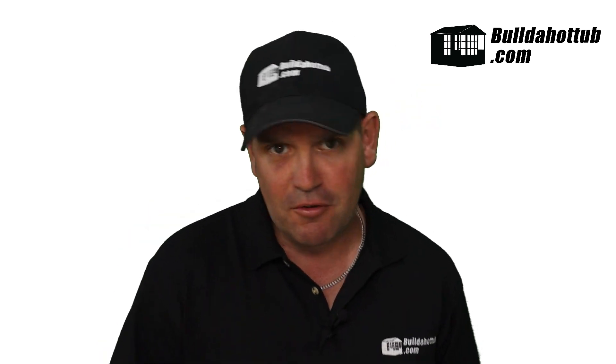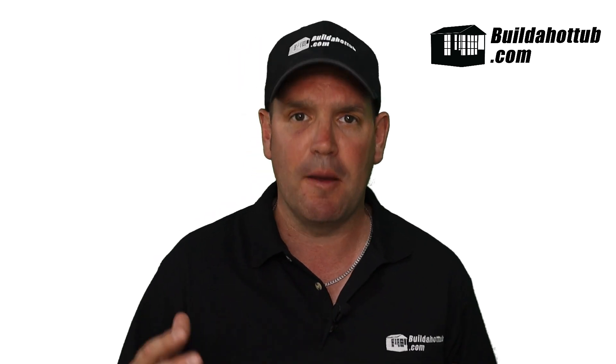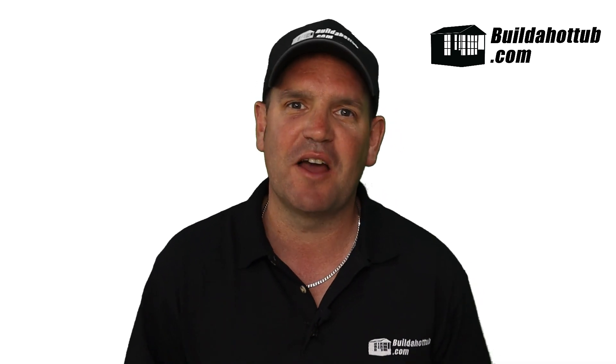As always, don't forget to subscribe to the channel. Give me a thumbs up and hit me up with any questions that you may have. I appreciate the view — hope you found this video useful. Thanks for watching, and I'll see you on the next video.